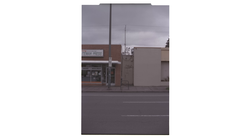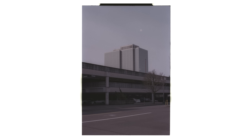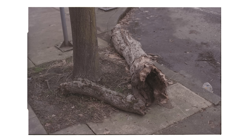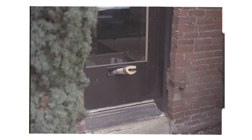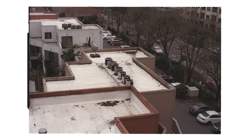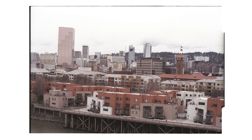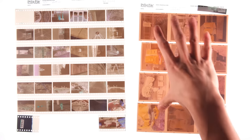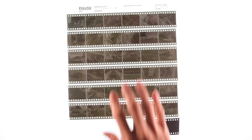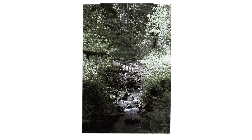Here I'm just showing you what it looks like straight out of the scanner. Next I decided to bleach bypass it. Bleach bypassing is where you skip the bleach step in standard C41 development. The results lead to less saturation and more contrast.